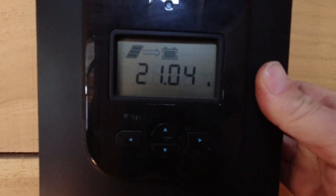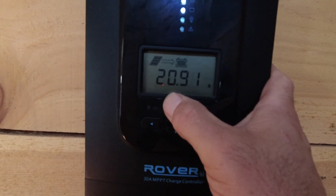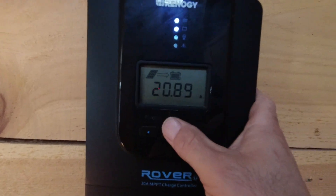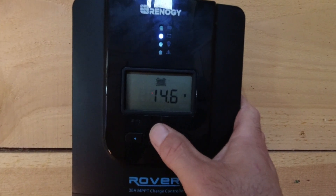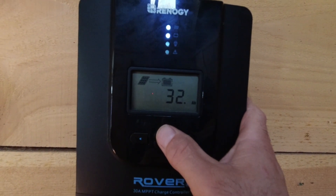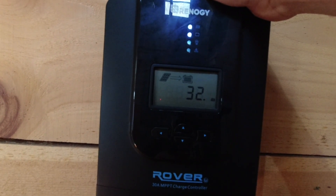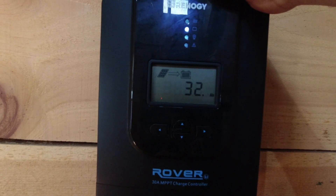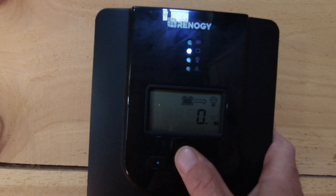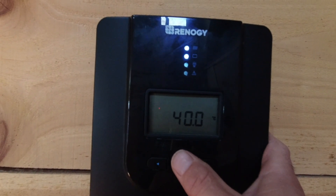The solar input has dropped because the battery is charging up more - you're not getting the full amperage because it draws more amps the more power you need. The battery is at a hundred percent, batteries at 14.6, 14.5. That's 32 amp hours. The temperature sensor on this one is not hooked up.